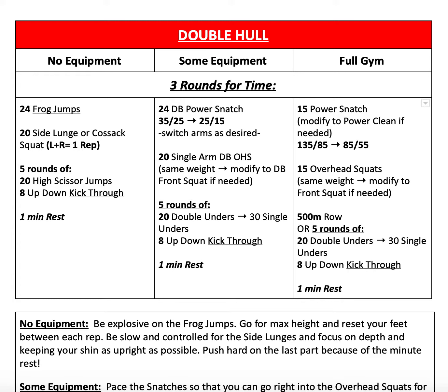For our some equipment variation, you'll be doing 24 dumbbell power snatches, alternating arms as desired, then 20 single-arm dumbbell overhead squats using the same weight — but you can modify to dumbbell front squats if necessary — and then five rounds of 20 double-unders or 30 single-unders. If you don't have a rope, you can go ahead and do jumping jacks or high scissor jumps. Follow that with eight up-down kick-throughs and one minute of rest before repeating for two more rounds.